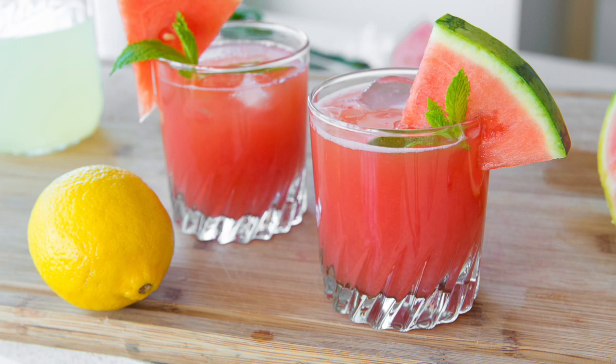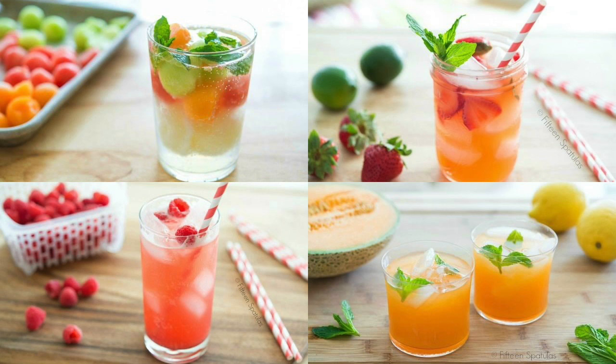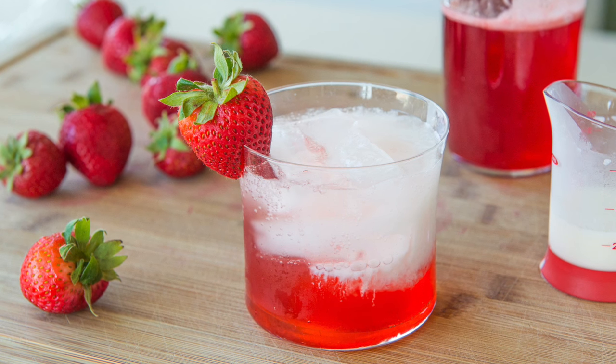Hey guys, it's Joanne from 15 Spatulas, and today I'm making another drink for my non-alcoholic drink mini-series: Strawberry Italian Cream Sodas.